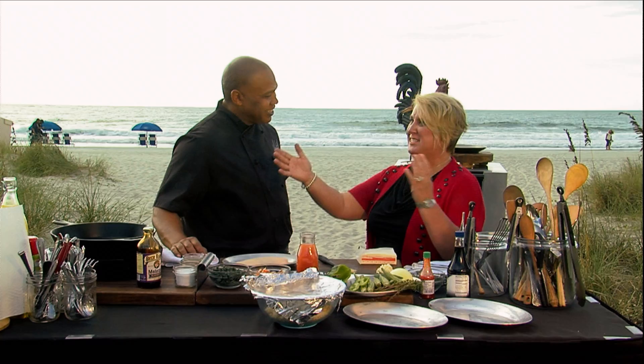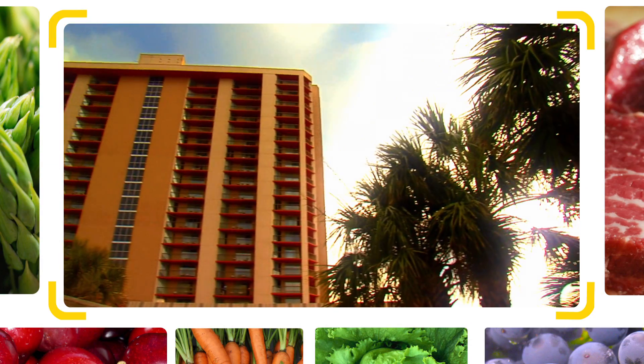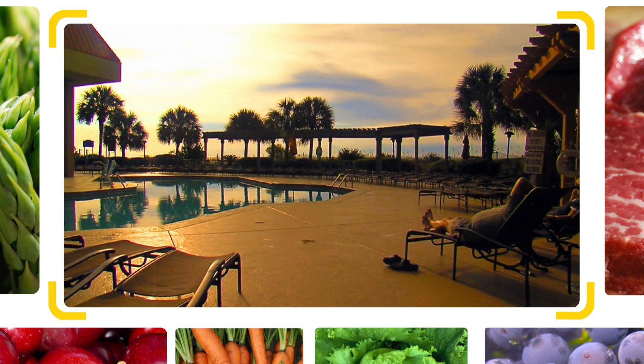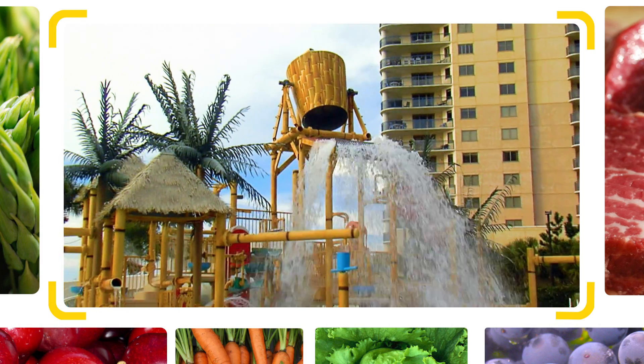Well, as you can see, a beautiful backdrop. We have a 145-acre oceanfront resort. We have over 1,200 accommodations, so we have something for everybody. We do families in the summer, conventions year-round.